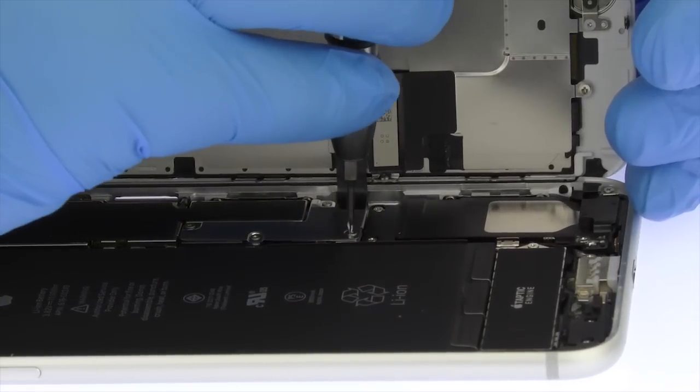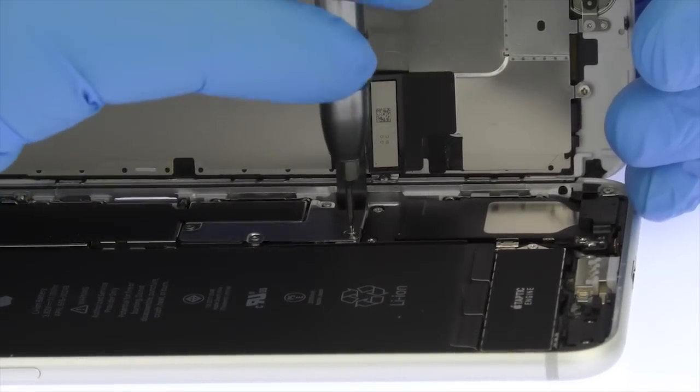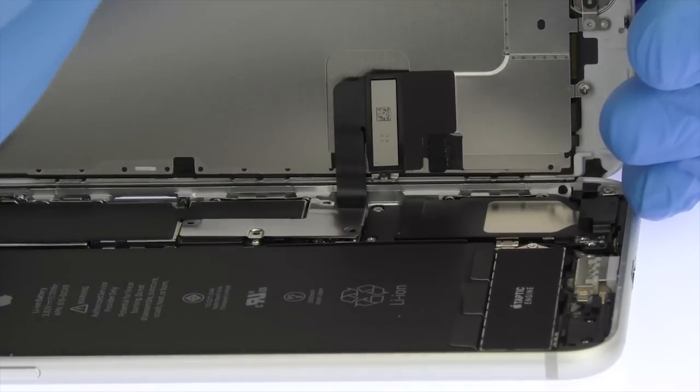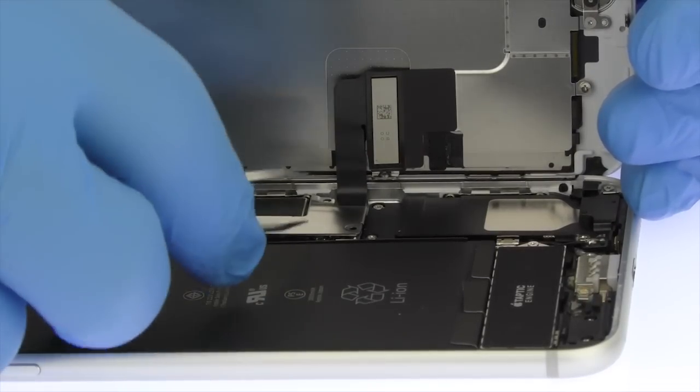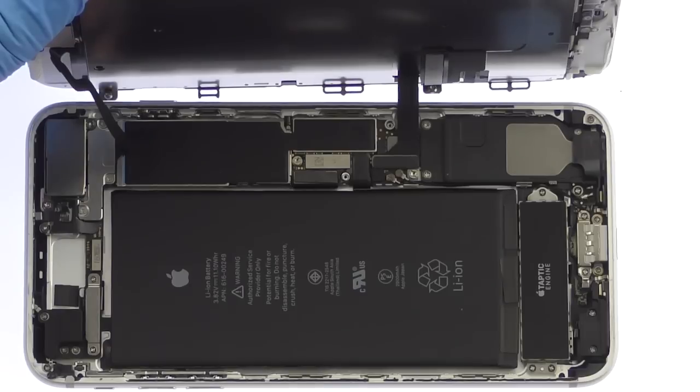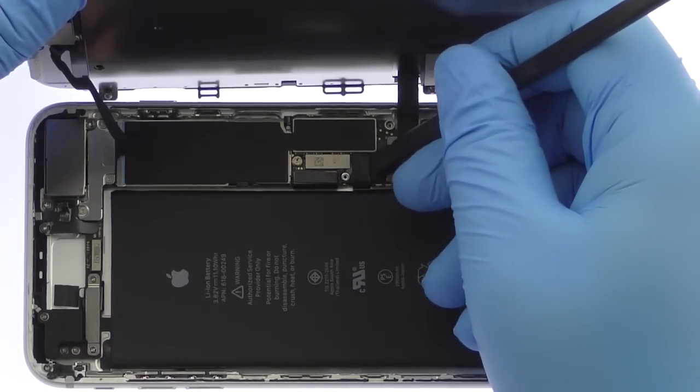Remove the four tri-point screws securing the bracket that covers the battery connector and two of the display cables. These screws are different sizes, so be sure to remember where they go. With the bracket out of the way, spudge up the cables from the logic board.